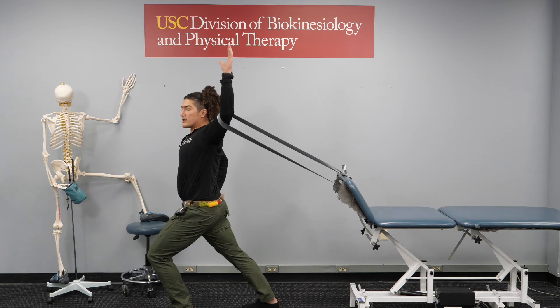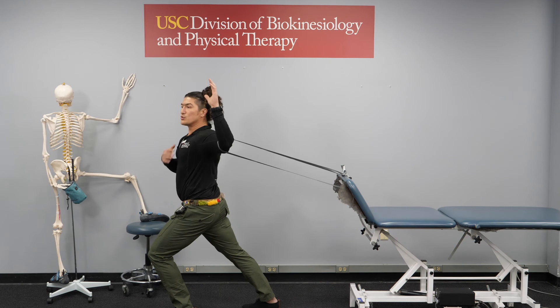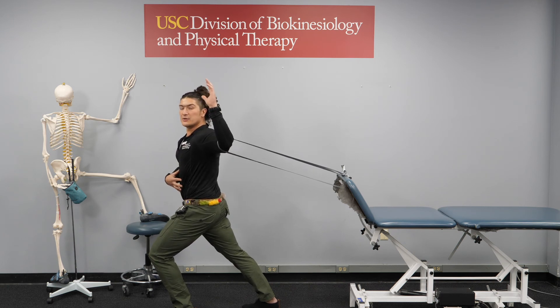You can change the angle of the arm to stretch different fibers of your pec major muscle. Hold here for 30 seconds, three times, and make sure that your abdominals are tight.